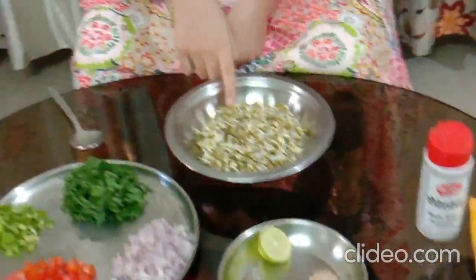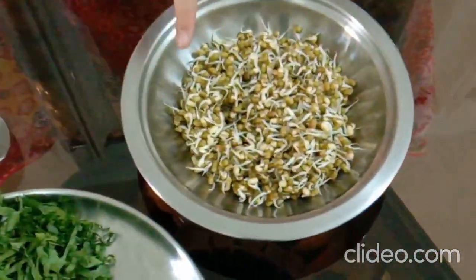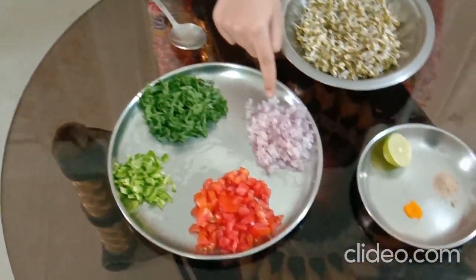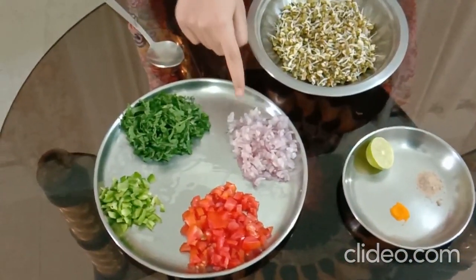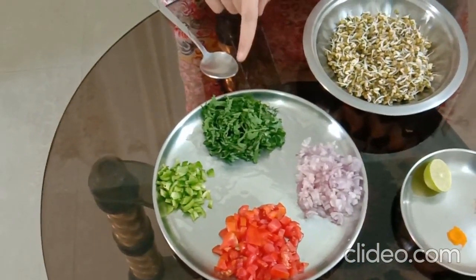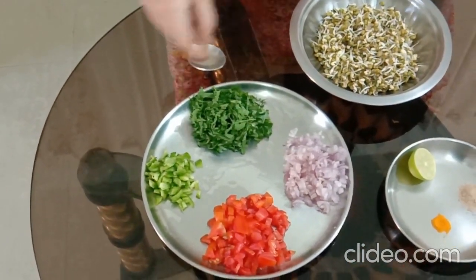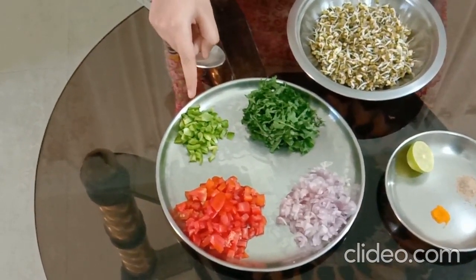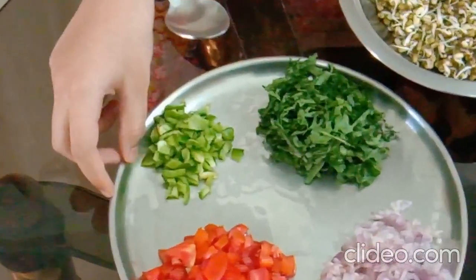My first ingredient is Sprout. Sprouts are rich in protein. My next ingredient is Onion. Onion keeps your body cool. My next ingredient is Spinach. Spinach is rich in Iron. My next ingredient is Capsicum. Capsicum is helpful for your digestion.